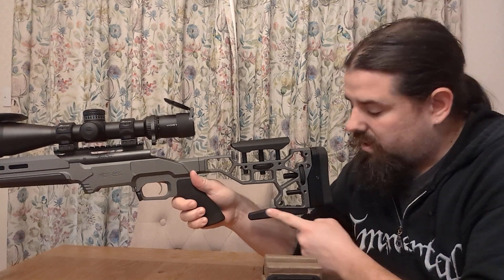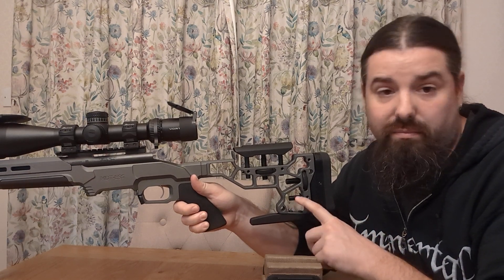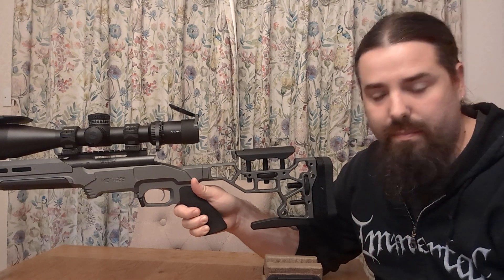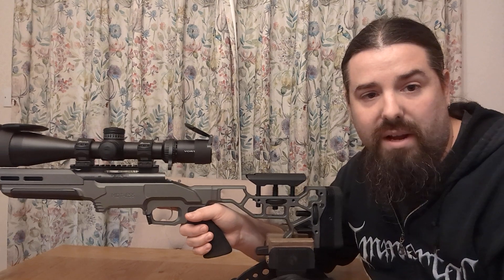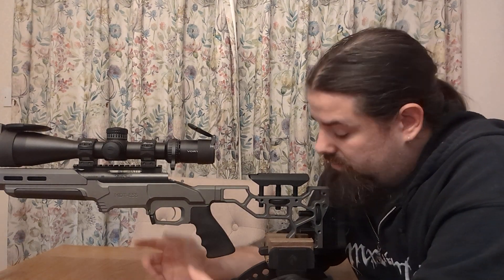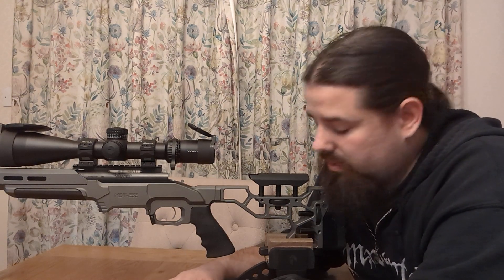So this little piece of aluminium just attaches to an M-lock slot. There is an M-lock slot built into these, and most of the modern ones have the M-lock slot at the bottom. All it does is fit into your bag like that and it allows your rifle, when you fire it, to recoil straight back rather than at an angle, which means your barrel isn't going to lift that little bit and maybe put you off track on your shot.